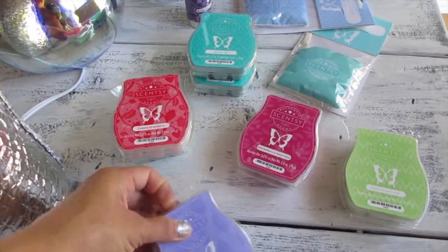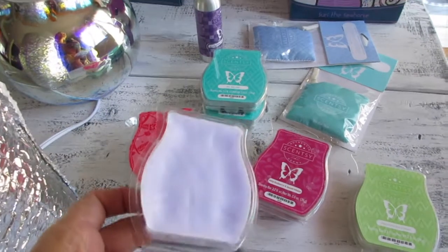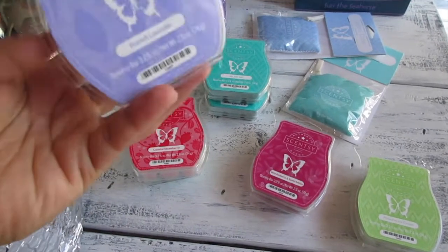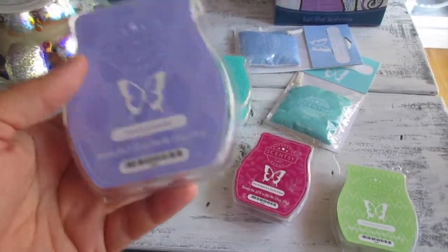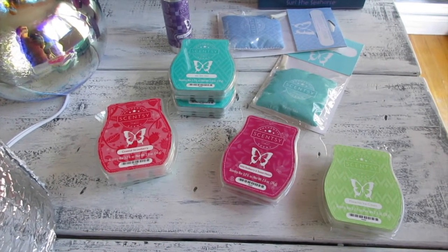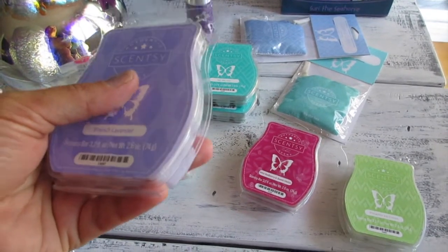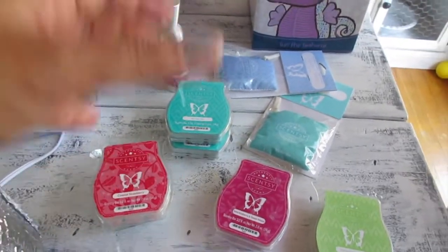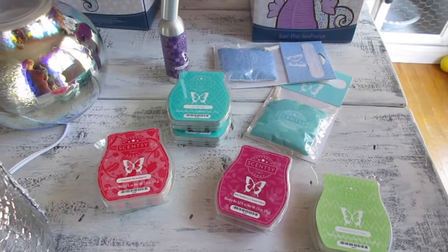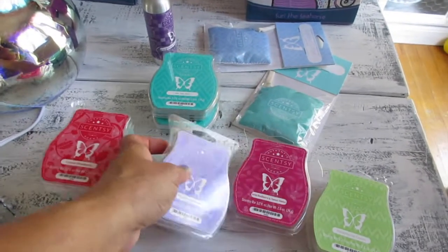French Lavender — I've had this before. This is currently what I'm burning in the girls' room, especially for Danielle who likes lavender. You can definitely smell the lavender, and I love lavender scents — it's so calm, soothing, and relaxing, but not overpowering. Sometimes dried lavender sachets can be overpowering but this is not like that at all. Very nice if you like lavender.